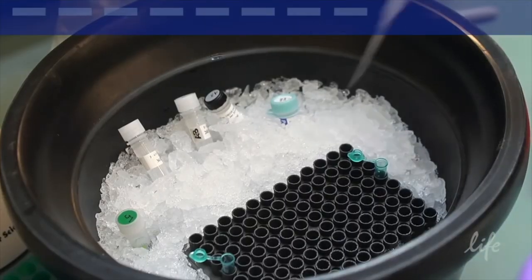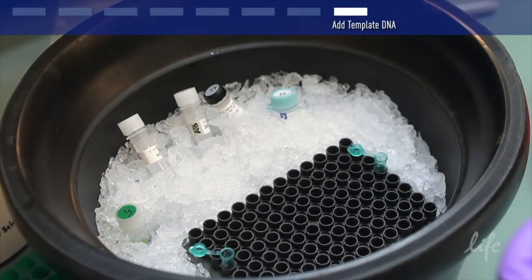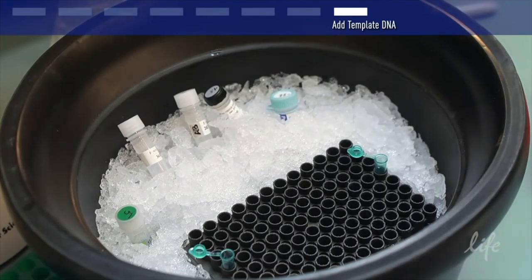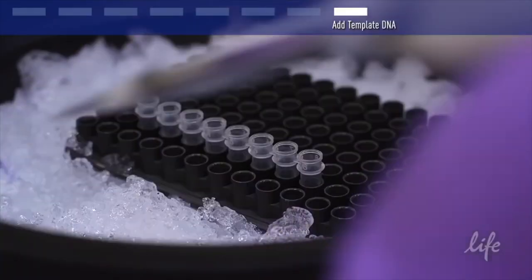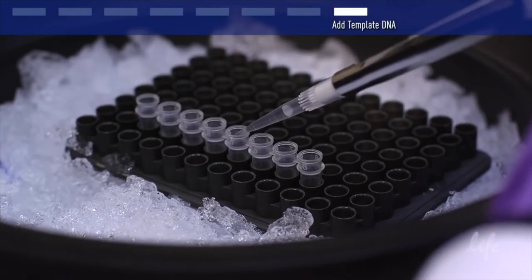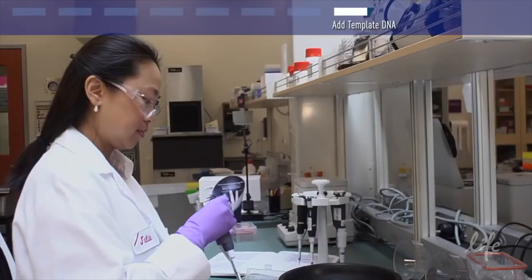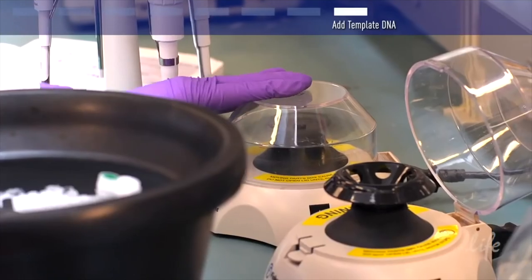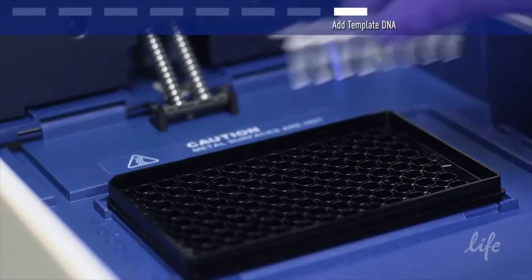Now you are ready to add the template DNA. The range is 0.01 to 1 nanogram for plasmid or phage DNA, and 0.1 to 1 microgram for genomic DNA for a 50-microliter reaction. A higher amount of template DNA than this usually results in an increase in nonspecific products. Cap the tubes and centrifuge them briefly to bring the contents to the bottom. Your reactions are now ready for thermal cycling.